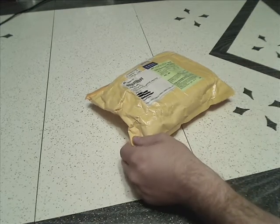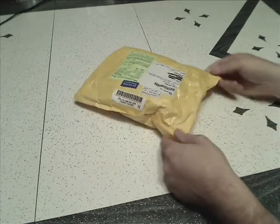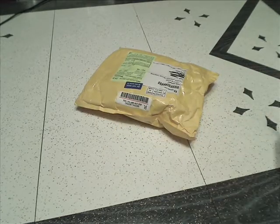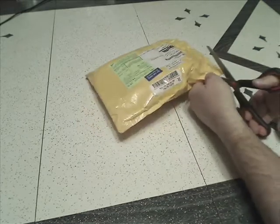My First Light Take order arrived yesterday. I do my unboxing video in a new place every time it seems, so I have to figure out a good place to put my camera.